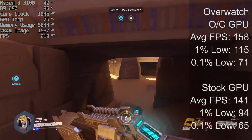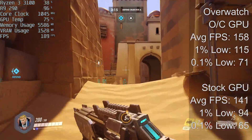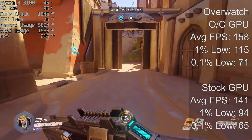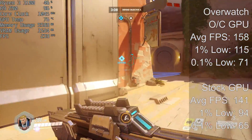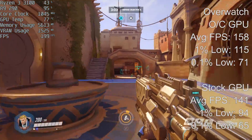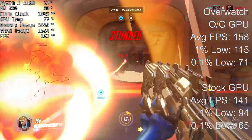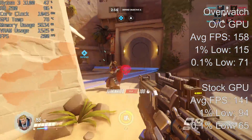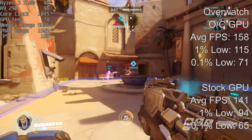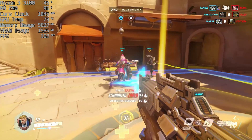I didn't expect Overwatch to be the game where the graphics card got the hottest, but it hit 81 degrees — again with 55% fan speed. The average frame rate came back as 158 FPS, with 1% lows of 115 and a 0.1% low of 71. Compared to the stock GPU which saw 141 FPS on average with 1% and 0.1% lows of 94 and 65, it was again a pretty welcome improvement. The more frames you can get in an online competitive FPS title, the better.